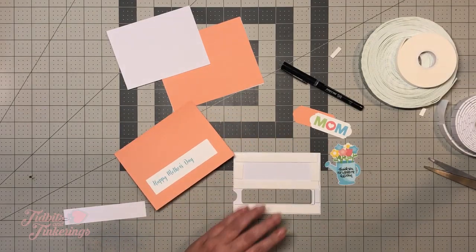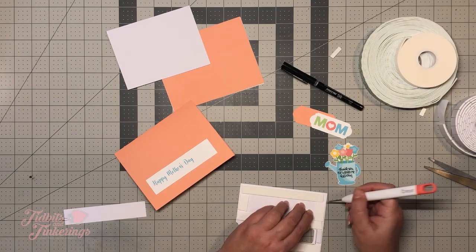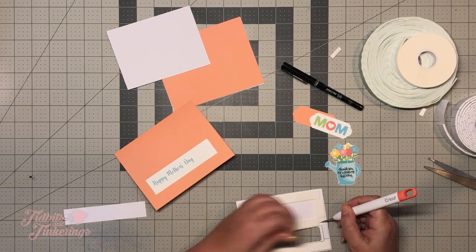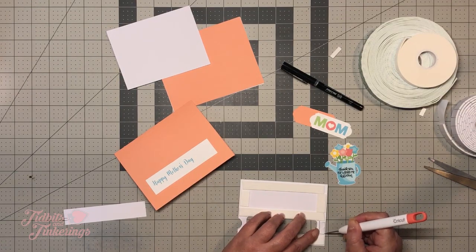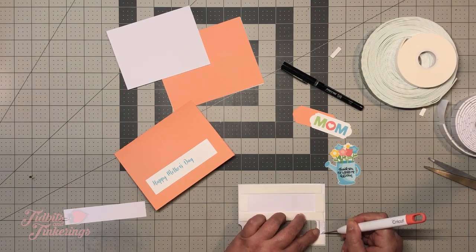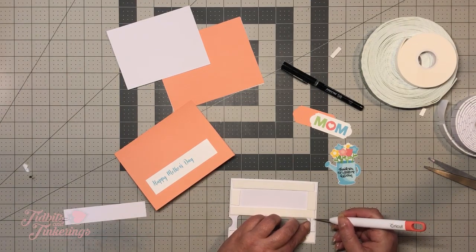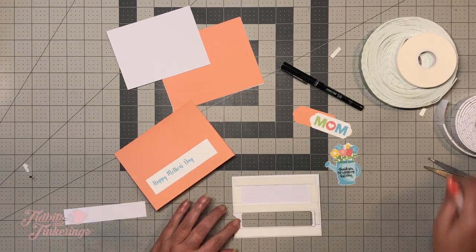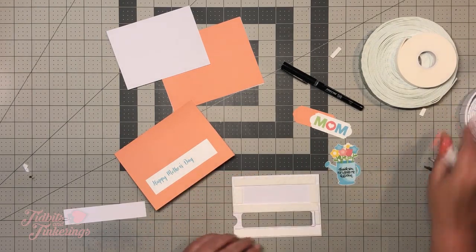Remove the backing from your foam tape. These don't like to release that liner. FYI — I thought I was going to save some money and picked up this roll of foam from Dollar Tree, and I am not impressed. Just FYI.